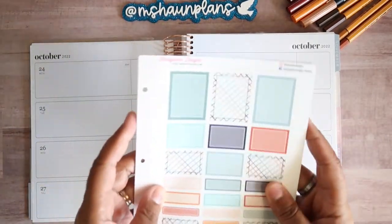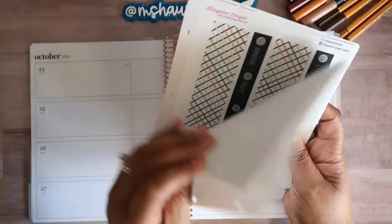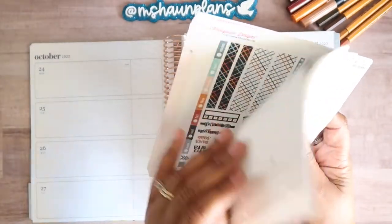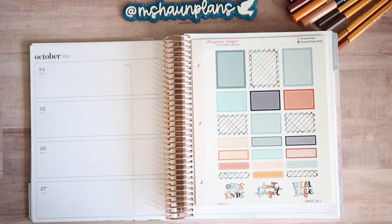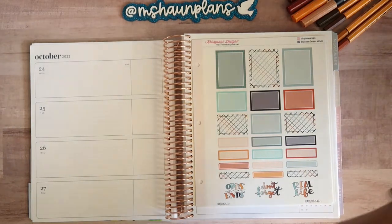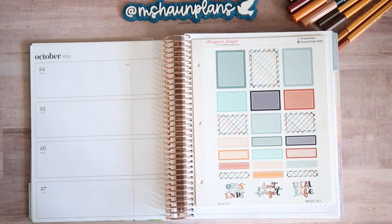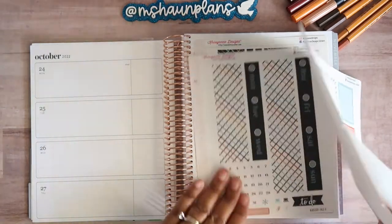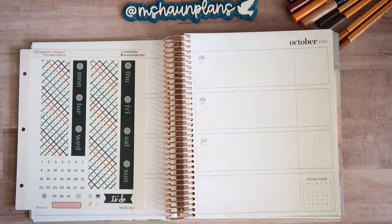I was sent this for advertising and review purposes. So what we're going to do is we're going to use these first four sheets, and I'm going to hold on to these because I do have a Hobonichi Cousin and I cannot wait to use that. My voice is very raspy because I'm getting over the flu.